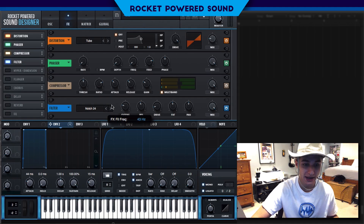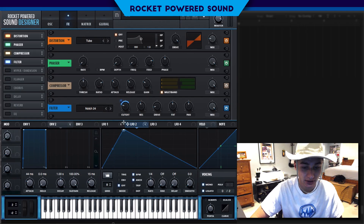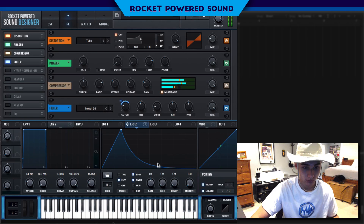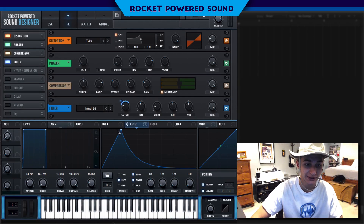Now we want to add another LFO. What this LFO is going to be doing is at the start of the sound, it's going to create a really interesting, heavy type sound. Without the filter versus with it — you can hear how it just amplifies everything we need in the sound.